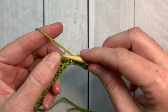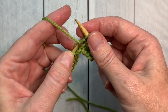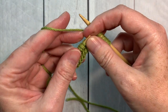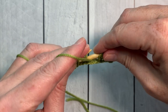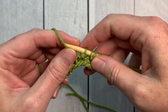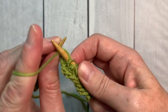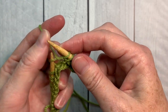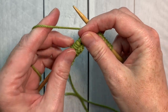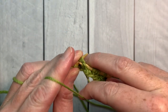In the next stitch, you're going to knit one, purl one, and knit one without removing that stitch from the needle. Now purl three stitches together. Keep repeating this across the row: knit one, purl one, knit one into the next stitch, then purl three stitches together. Knit one into the last stitch on your needle.